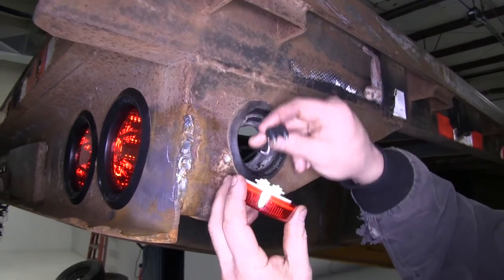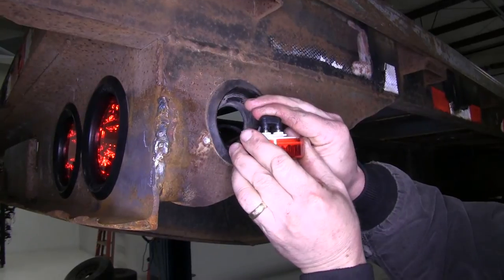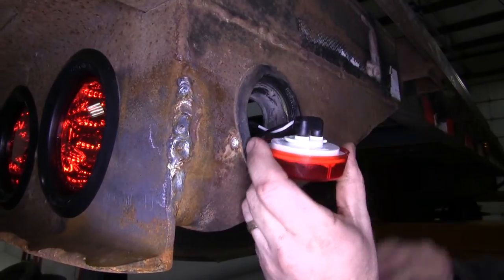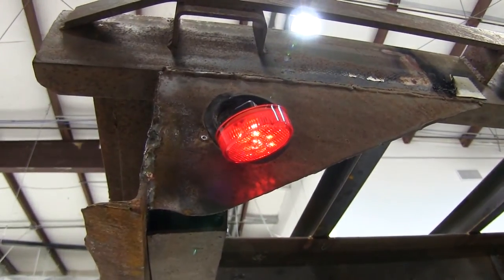Now we'll go ahead and take our two wire plug that's already been installed on this trailer and plug it into the back of the new round LED light. Once we have the plug pushed all the way into the back side of the light, we'll go ahead and try it out before we put it into the rubber grommet.